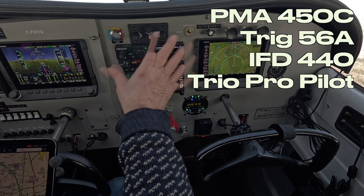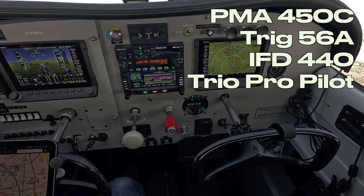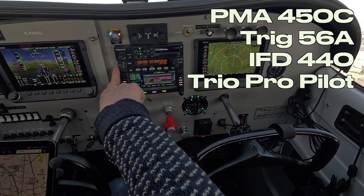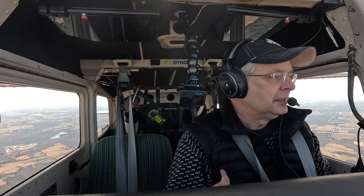All of this hooks into the existing Dynon panel. First question: people have asked me why I removed the Dynon radio and put in this Trig navcom. Because I needed nav — I needed a backup nav radio, I needed two radios.